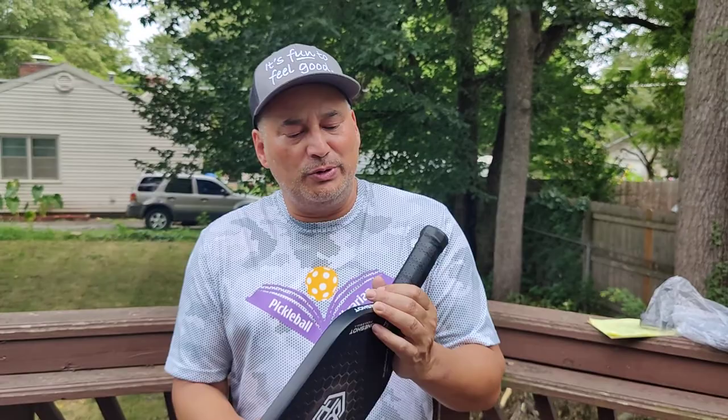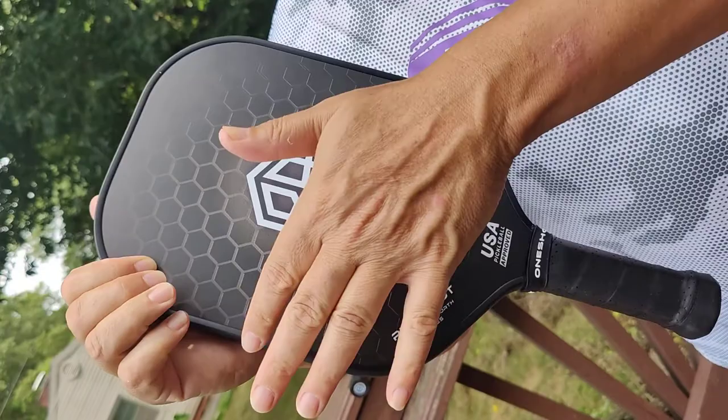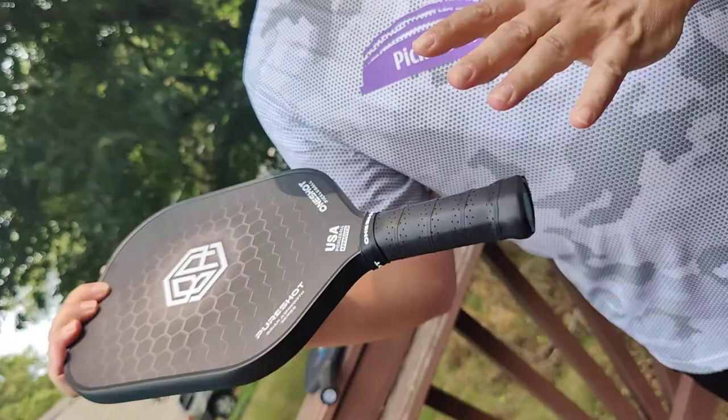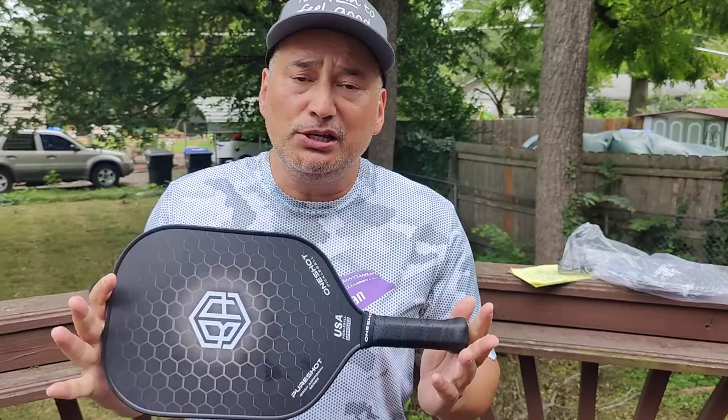This one's a little heavier at 8.1. They are 15 and 3 quarters inches in length, 8 inches in width. The handle is 4 and 3 quarters, and the circumference is a little wider than some at 4 and 3 eighths. But the cool thing is from PureShot you can also get the thin one — they have a 4 and 1 quarter thinner handle. They retail for $140, and OneShot's customer service is very great — they're very responsive with shipping times.